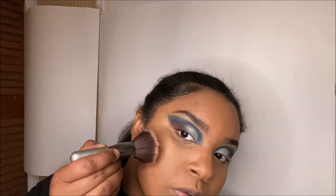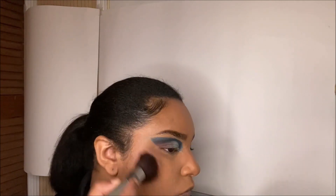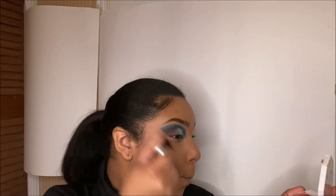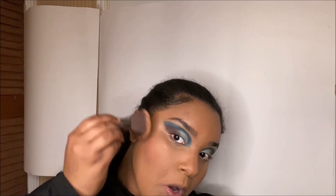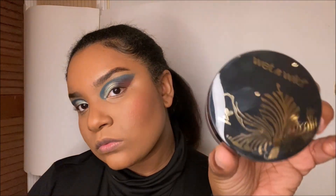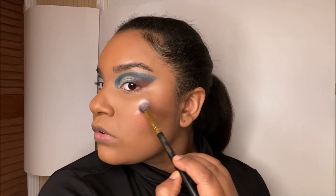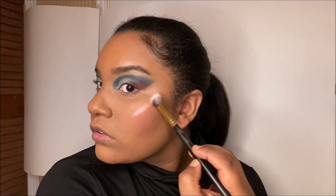Next I'm going to take my Kilowatt Foil Freestyle Highlighter in the shade Ruby Ridges as a blush. I don't really like to use blush on the apples of my cheeks because it makes me look like a clown, so I put the blush right beside my contour and blend it out. I heard that Wet n Wild Highlighters are really bomb, and it looks so bomb on me too — OMG.